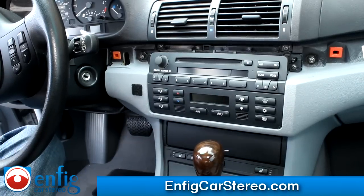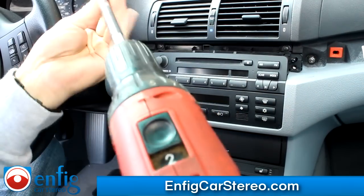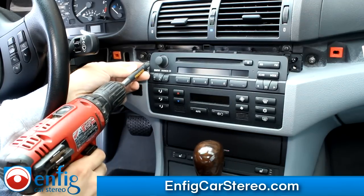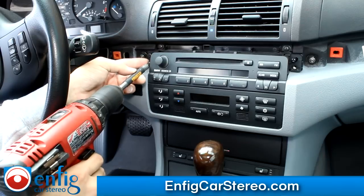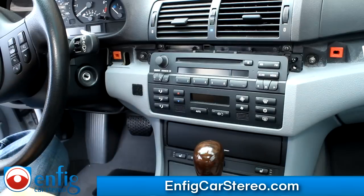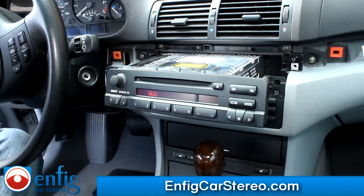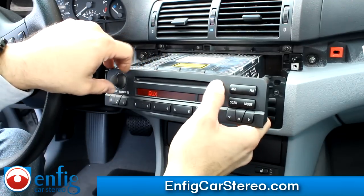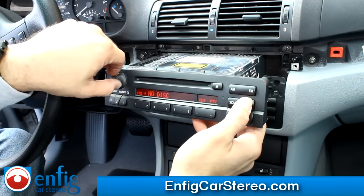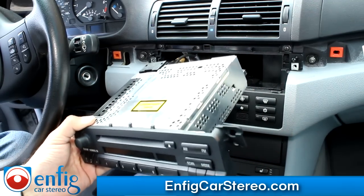Now the next part of the install is to take out the radio. There are two screws, one on each side. Keep the radio screws separate because they're different from the other four screws we'll take off later. The steering wheel is a little in the way. Now the radio just comes out. Make sure there's no CD in there — hit mode, good, no disc. The last thing you want is a CD in there.